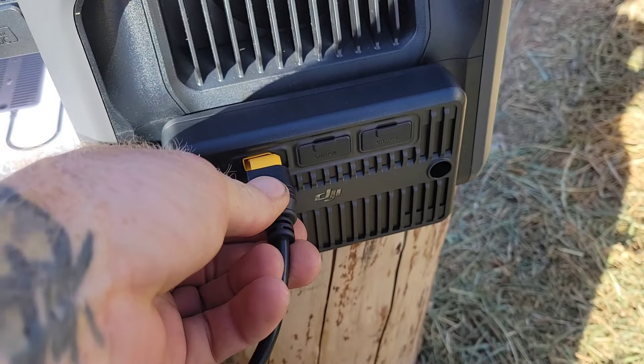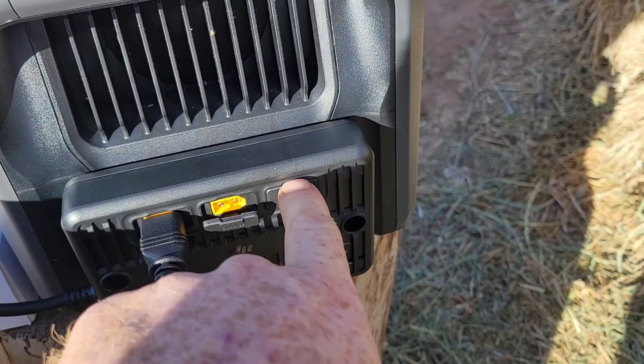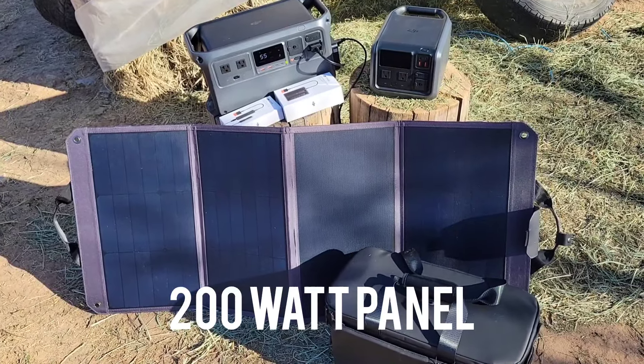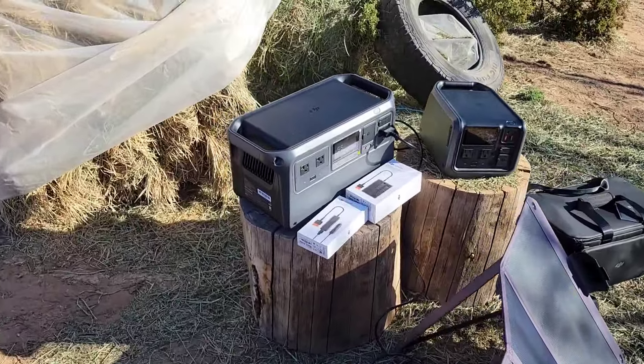If you can't use 110 to charge your unit in about 70 minutes, you could use a small solar panel like this one. I charged both of these units in the better part of the afternoon. After both units were charged, I moved on to testing.